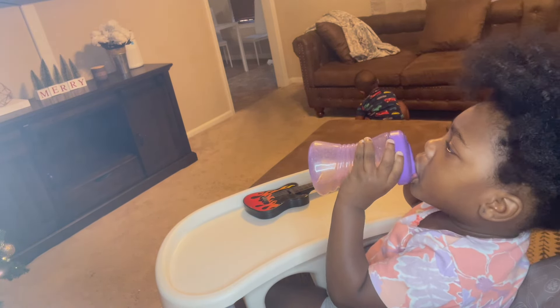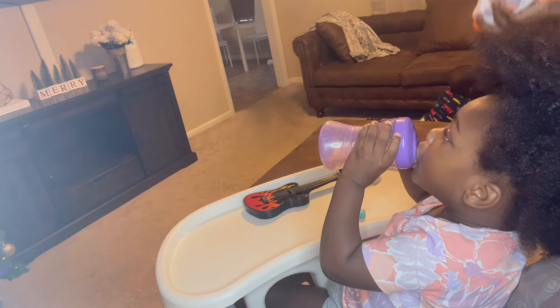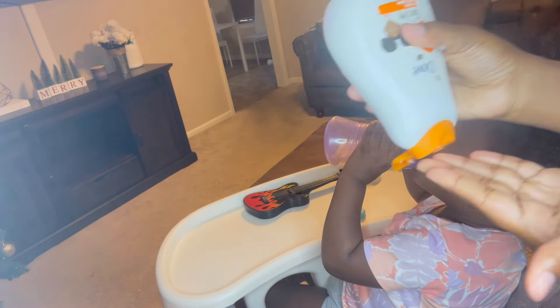I like starting in the back first and just working my way up. Once I spread the product, then I use this Dove Styling Cream - curl cream - kind of shake it up first. This is what it looks like.